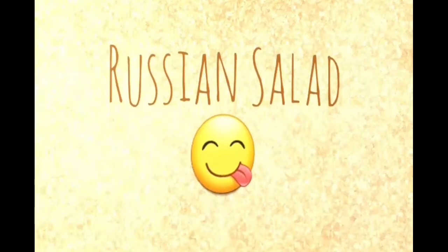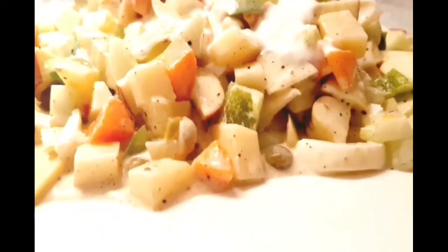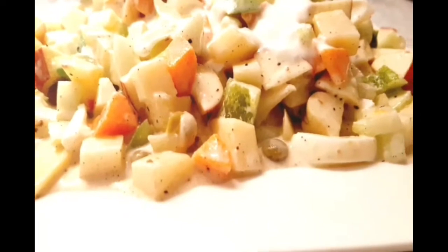Hello! We are going to make Russian salad. This salad is made of roasts and melon.